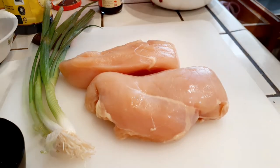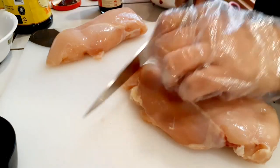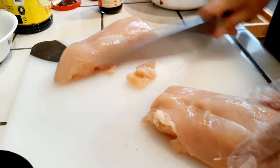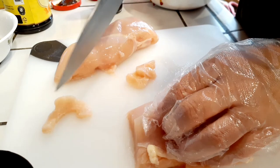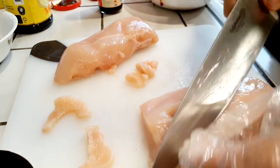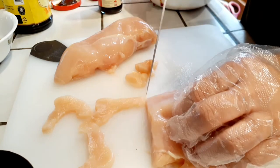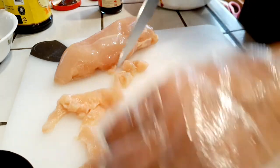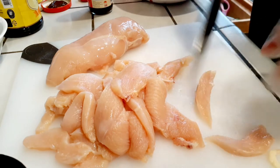Now choose your meat of choice — pork or chicken work fine. If you want to make this vegetarian, use extra firm tofu and cut it into smaller, thinner slices the same way as the meat. Be careful with the tofu because it breaks more easily. For now, chop off any fat pieces you don't want and cut the chicken into thin slices.